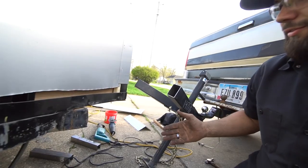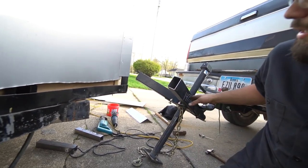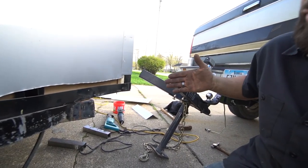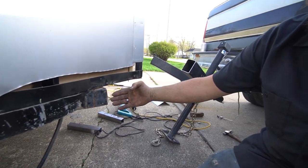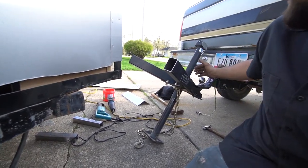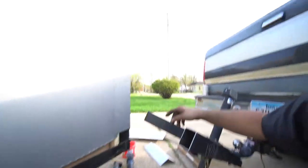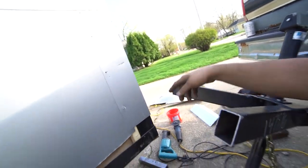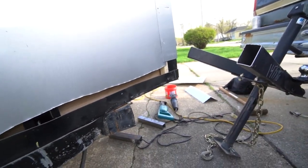Well guys, what started as a good idea and a simple plan turned into, well, this. Last you guys saw, I was trying to bend this, get it flat, and I did — but the issue is it was off center and I couldn't bring it back over enough. So I removed material from here to allow more — basically more space for this side to swing back in a little further. Of course when I did that, because this side was bent so much, it sucked it in and the tubes no longer matched up. So here we are.